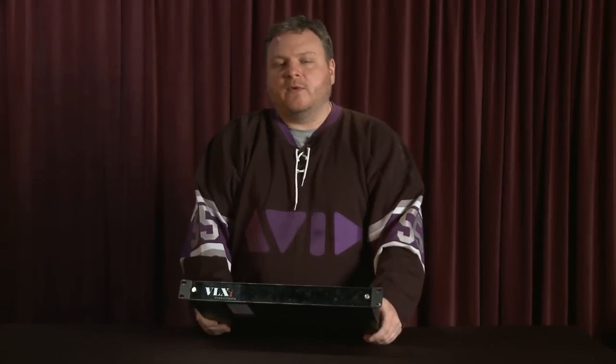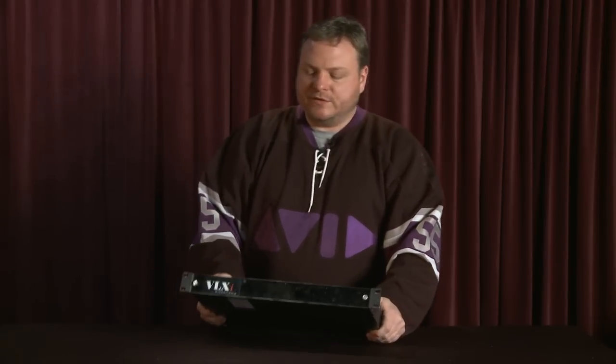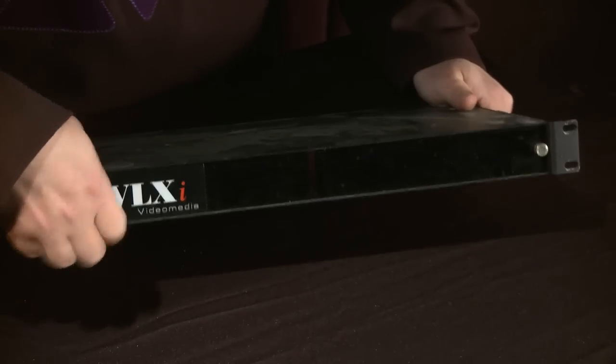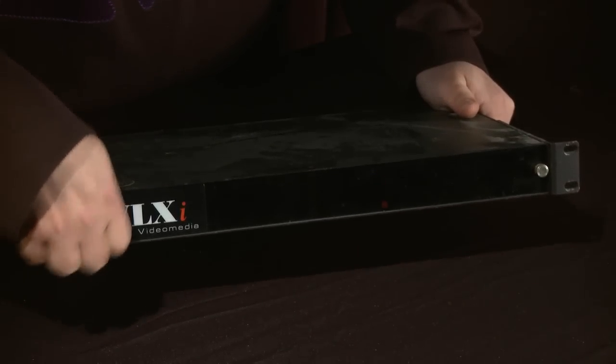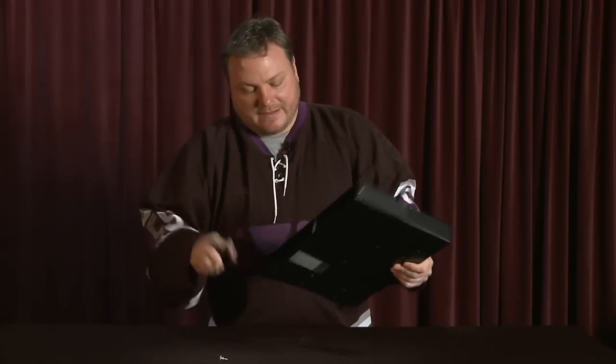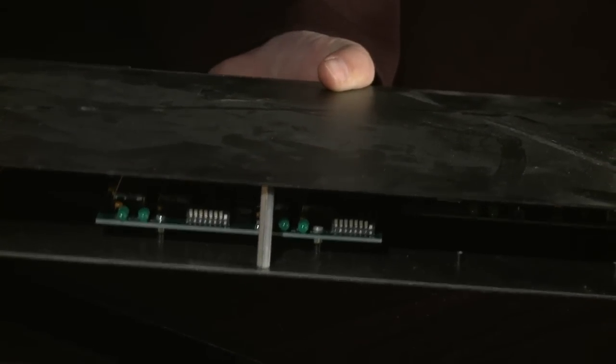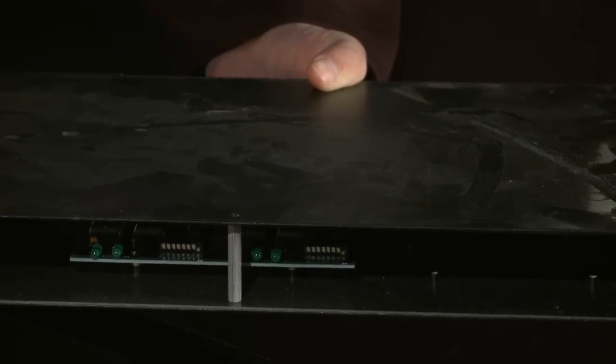On the video side, something very similar: you had the VLAN, which was basically a front end going between your Avid and your source decks. Back then the protocols weren't really worked out too well in terms of deck control, so you'd use this big unit. Inside there is a series of dip switches you would set for whatever type of deck you were controlling, and you could have two different decks. A nice solution for controlling all these different decks when Avid and the manufacturers didn't quite have a set protocol all worked out.